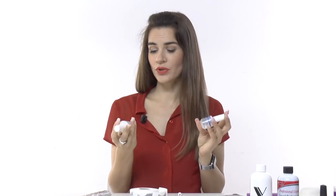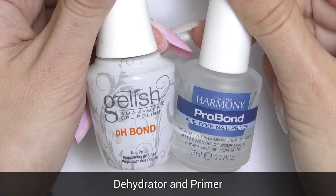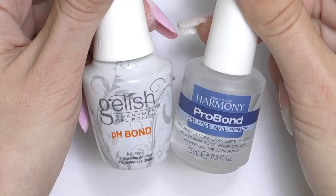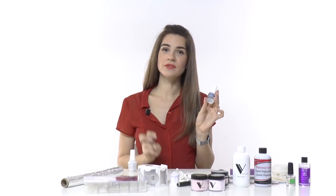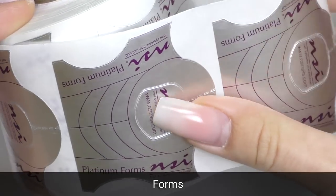To prep nails you will need a dehydrator and primer. They have different names in different brands — sometimes it's called pH bond, bonder, bondex, pre-primer, or nail enhancer. Primers also have different names but usually have the word 'primer' on the label. Primers come in two types: acid and non-acid. For acrylic systems you can use both.